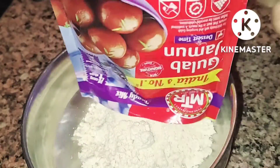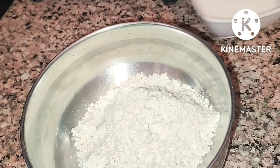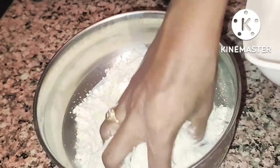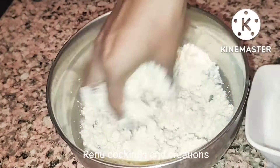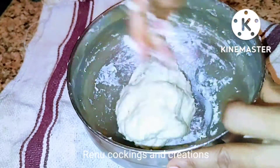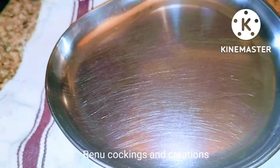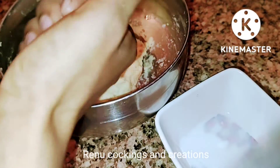Add a mixing bowl and mix it up. We will mix it up. After 10 minutes, we will continue.